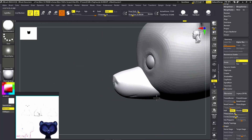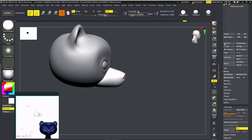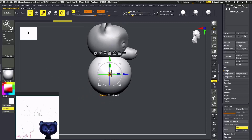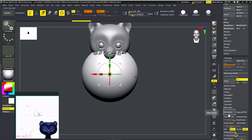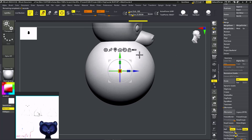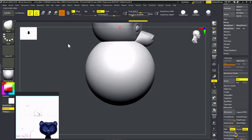Now I'm going to add one more sphere — that will be his lower body, or complete body, because we're going to make hands and legs with this one. We're going to do the same thing: ZRemesher. With the Move brush — B-M-V — I'll give it a fairly round, smooth shape for the body.